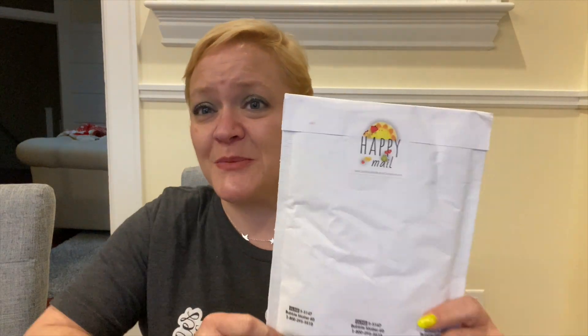Hey guys, it's Yvette. I'm coming to you from an undisclosed location and I have been sitting here unboxing like a fool, so that's why you keep seeing me in the same shirt. I just sit here and keep popping them open. It will take me like two weeks to edit, so no worries.